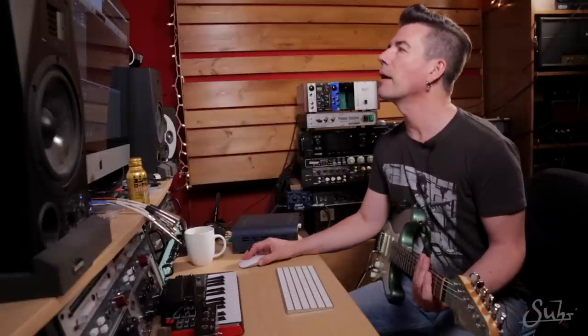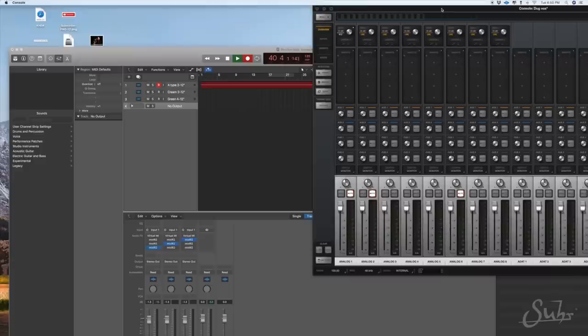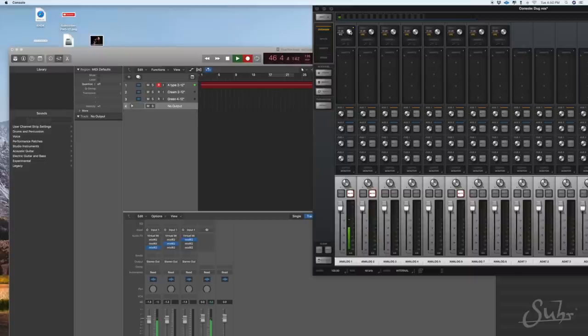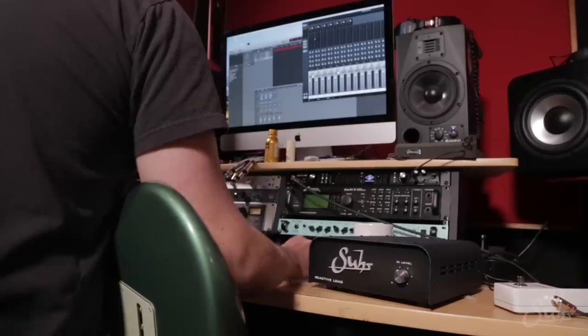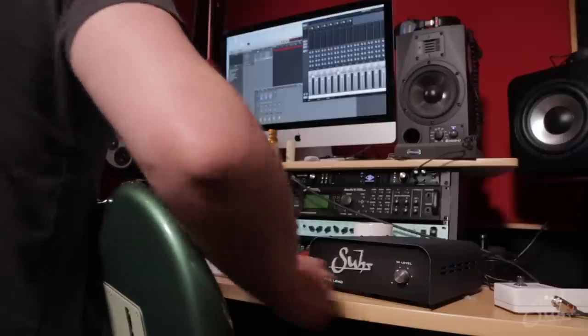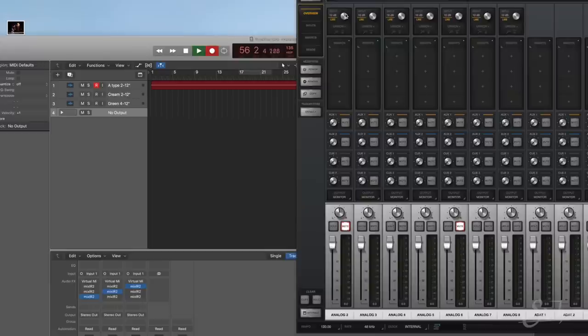I am right now using the Hi-Z input on my UA Apollo interface, plugged into channel 1 with the gain all the way down on the Hi-Z input — I'm not adding any gain. I'm getting about minus 12 for level, and that is sufficient. You don't really need more level than that. If you want a little more input level, you can either turn up the DI level on the reactive load, or boost the Hi-Z input gain on channel 1 on the UA interface.